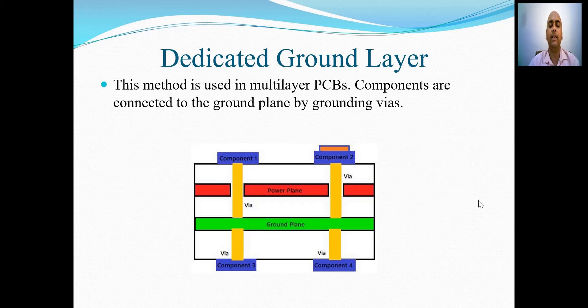The third method is a dedicated ground layer. This method is used in multi-layer PCBs. Components are connected to the ground plane by grounding vias. In case of a multi-layer PCB, we are using one layer which is a dedicated ground plane, and we are connecting the components that need to be connected to the ground by using various vias.